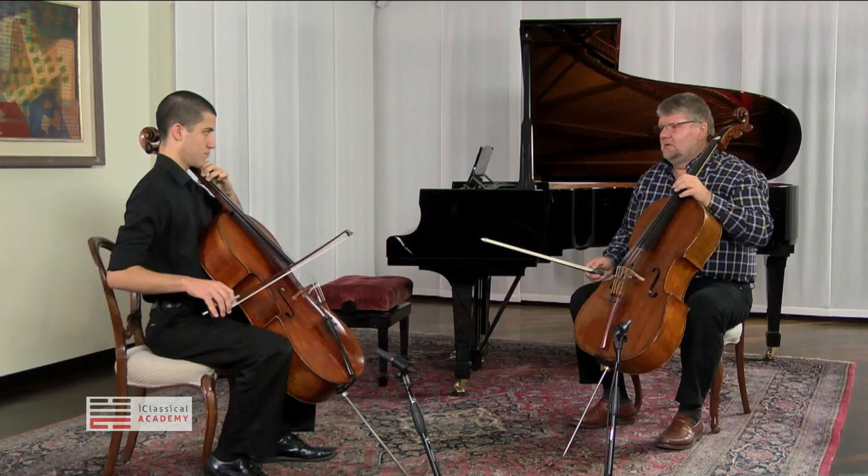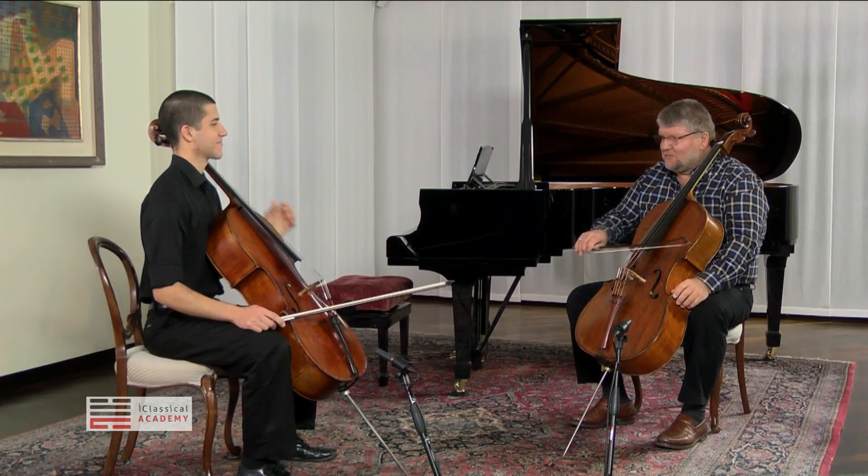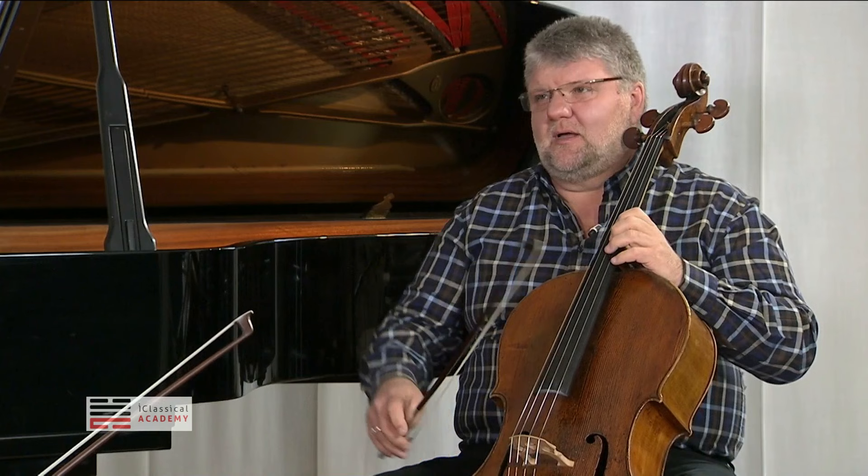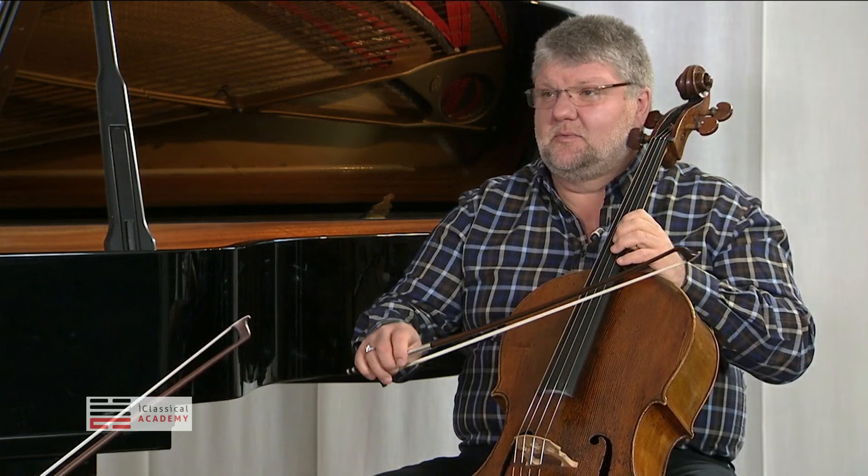So you have all your fingers on the bow, it's moving parallel — wonderful. The intonation is perfect. What's missing? The bow speed. We try to compensate always — I think it's the cellistic problem number one or two. We try to compensate with the bow speed when we shift, and we shouldn't. The bow speed should always be the same.